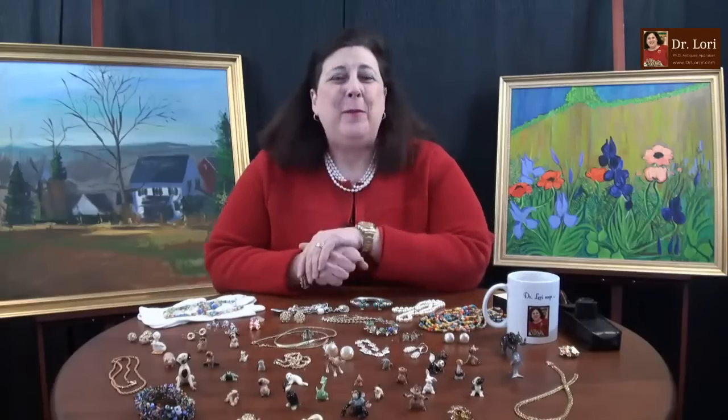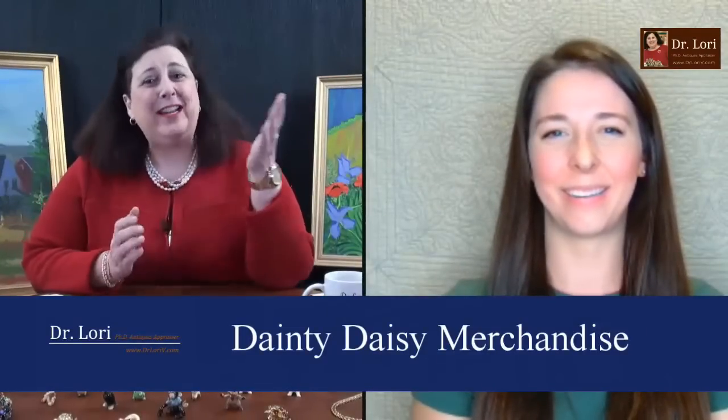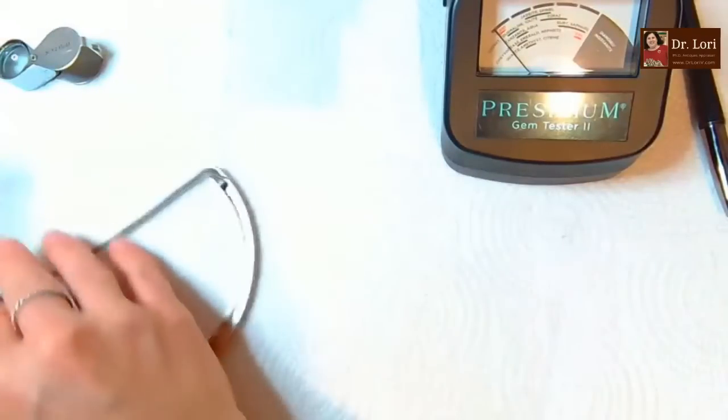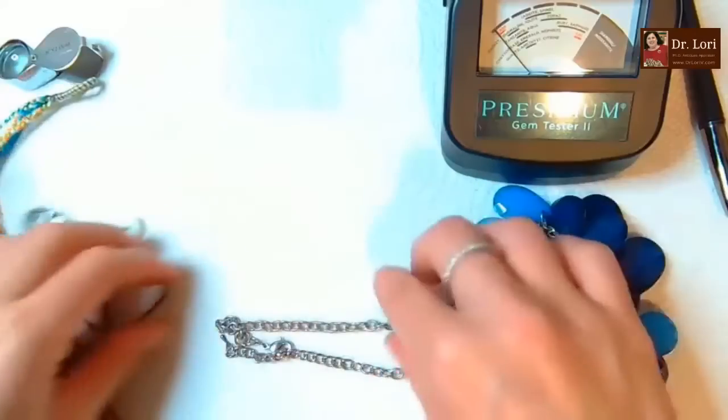I'm Dr. Laurie and I'm back with Beth from Dainty D Merchandise - you can find her on YouTube. We did an unboxing and found some great stuff, and we're going to do the rest of it now. Here comes the blue chunk - nice little tangles. That wasn't too bad at all.